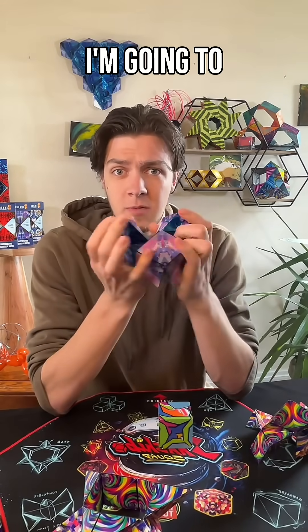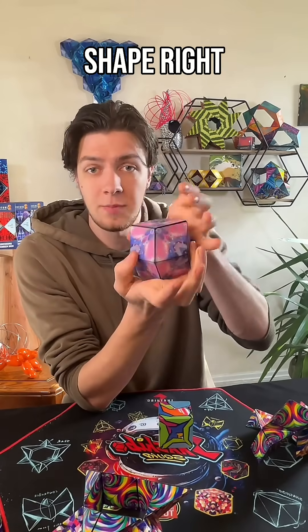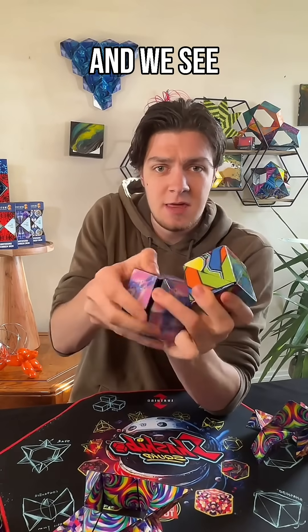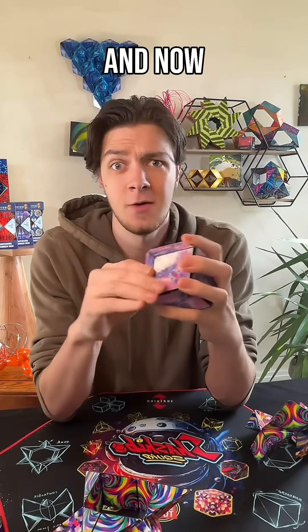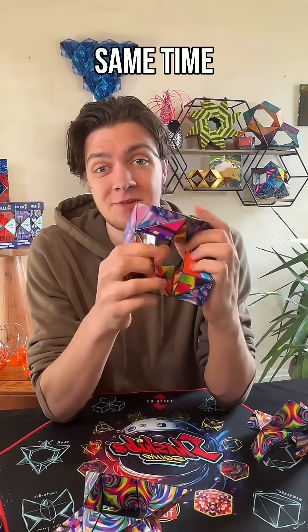That's right. So this one right here I'm going to make into this hollow ball shape right there. And I'm going to take a cube — and we see that since it's hollow, we have the exact amount of space that we need inside there to put a second cube. And now I can actually fold both of these cubes at the exact same time.